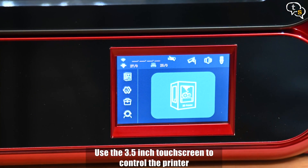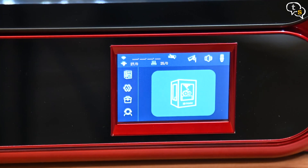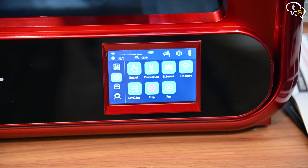Here's the touchscreen interface. The icon-based interface is really intuitive — it gives full control over a variety of printing aspects while providing on-the-fly information about the printing status.